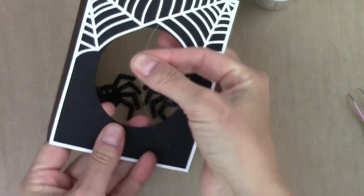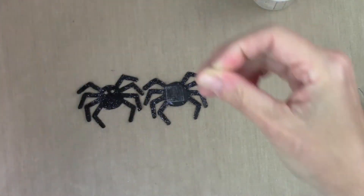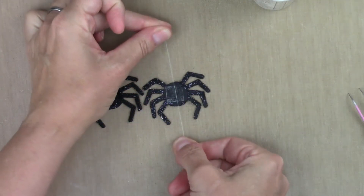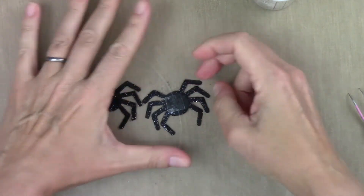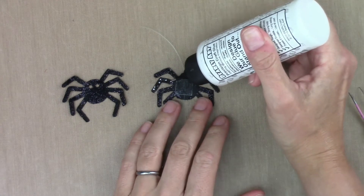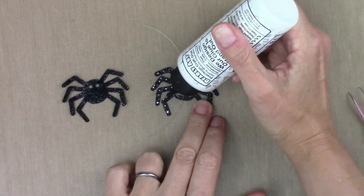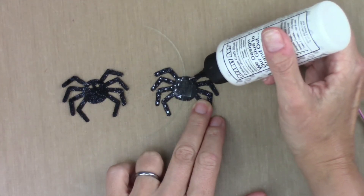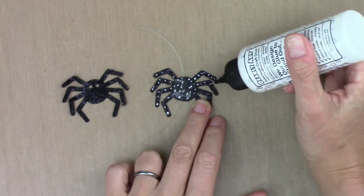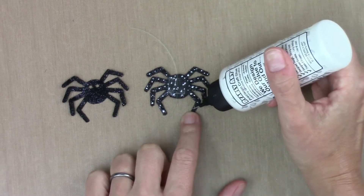I'm going to eyeball it to get the string in the center of the spider. Then I'll glue the front to the back of the spider. Even though there's some flock on the back of the legs, that shouldn't matter. I'm going to do little dots of glue to avoid too much seeping out between the legs, and I'm going to put glue over the tape to give it a little extra adherence, because we really, really want that piece of string to stay exactly where it is.